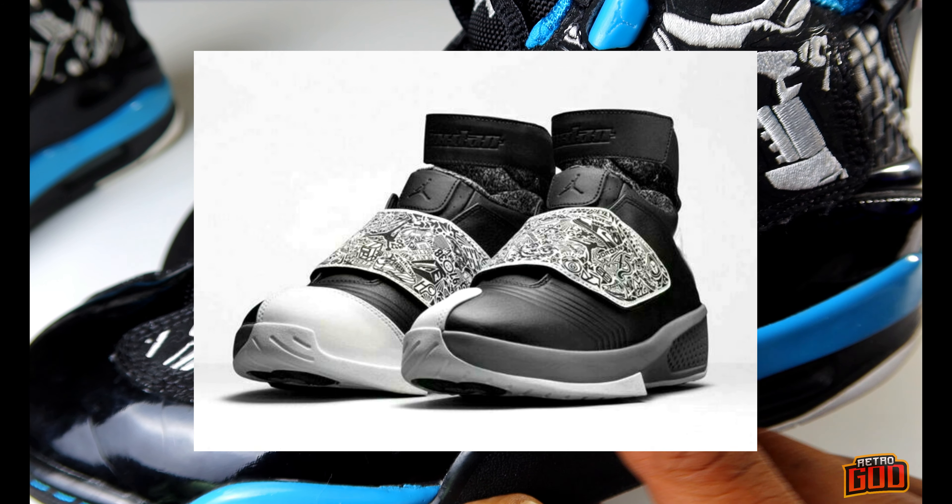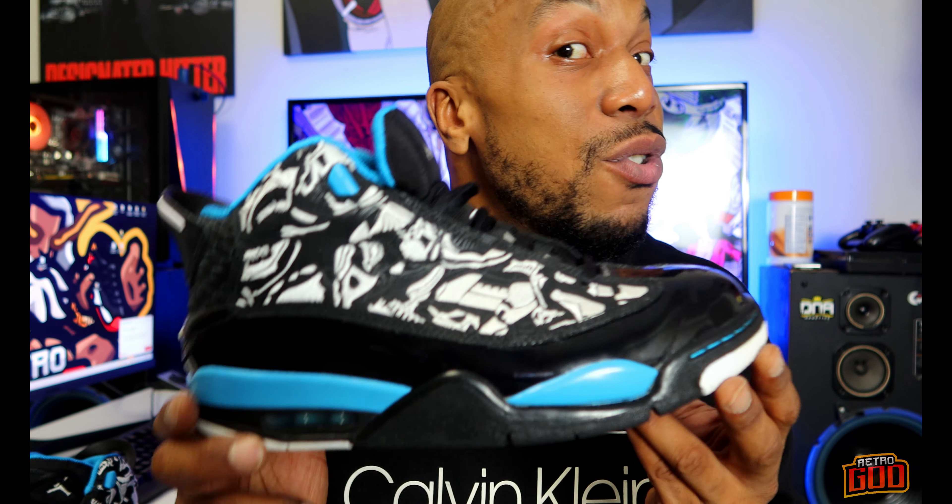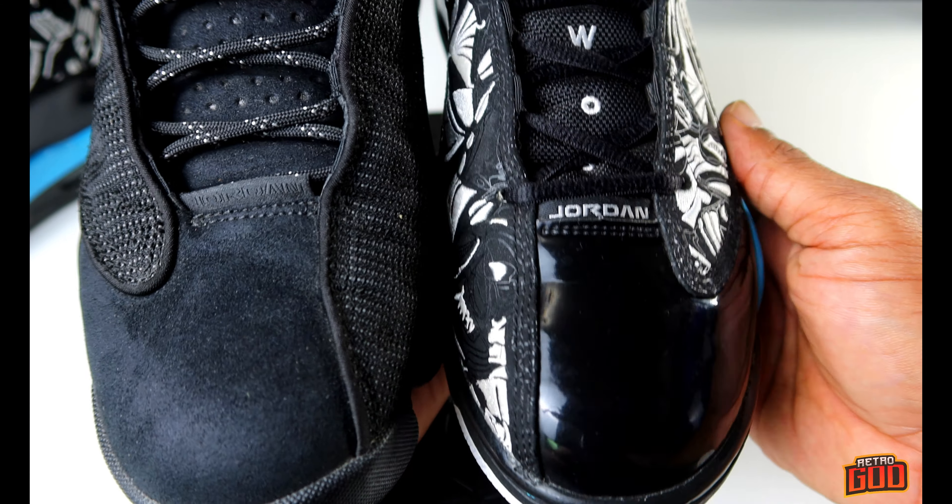The Jordan 20 actually has a laser print strap, and that's where they take that from. Now, they've been releasing the Dub Zero pretty consistently the last year or two. I was actually surprised — I didn't cop any of the newest colorways, although I feel like I got one of the best colorways right here. The Dub Zero has been pretty popular, so make sure you guys go get those because you never know when they're gonna drop again — it might take the next five or six years.